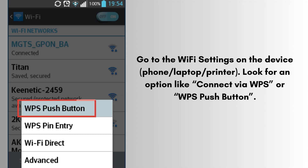Go to the Wi-Fi settings on your device — phone, laptop, or printer. Look for an option like 'Connect via WPS' or 'WPS push button' and tap it. The device will start searching for a WPS-enabled router signal. Within 1-2 minutes, your device will automatically connect to the router's Wi-Fi network without needing a password.